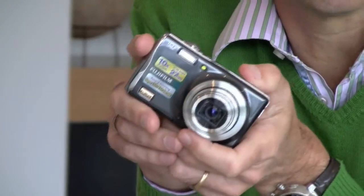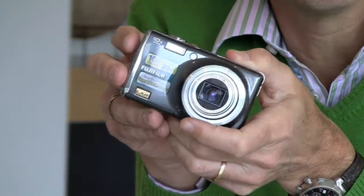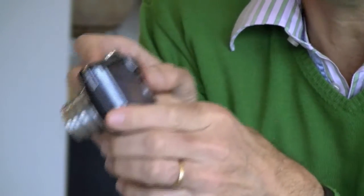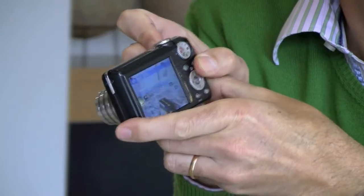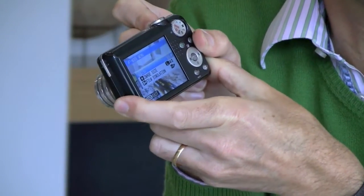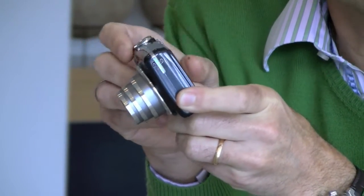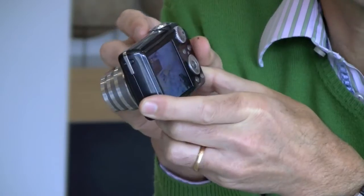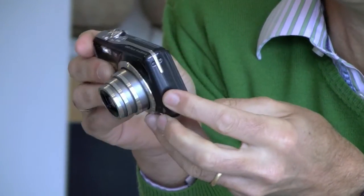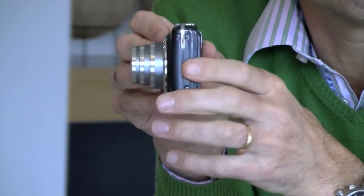Handling-wise, I think Fuji is showing the benefits of this camera being the end of a long line of successful F-series cameras. The camera has excellent features in terms of an easy function for changing the resolution if you want to quickly change it down to eBay or email resolution. It has exposure compensation, film simulation, and a lot of functions that you might want to use that are very easily accessed in a menu that you don't need to keep resorting back to the instruction book to check on.